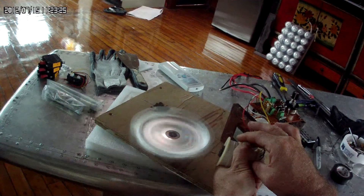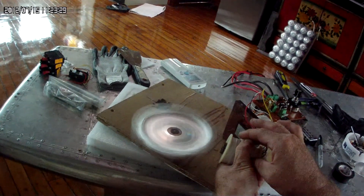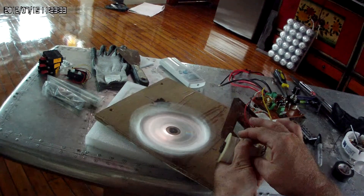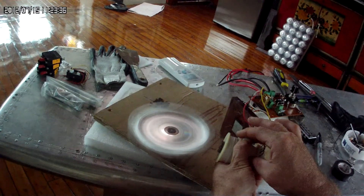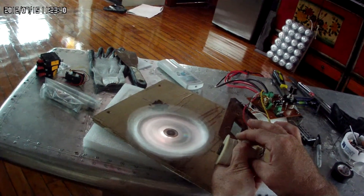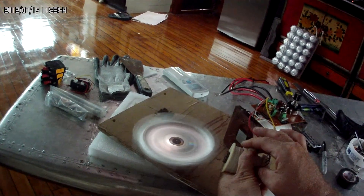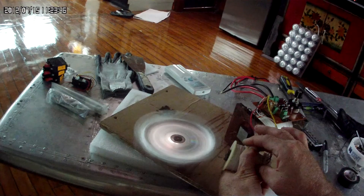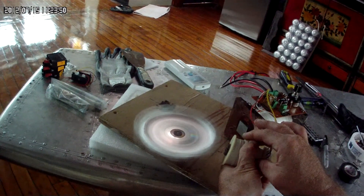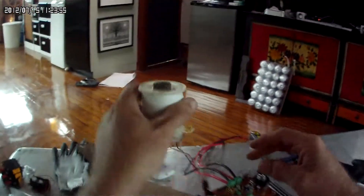That's about where I was holding it before the first test. Still getting some serious RPMs. I think I was actually getting a higher RPM with the 4007 before. But okay, so that's that one.